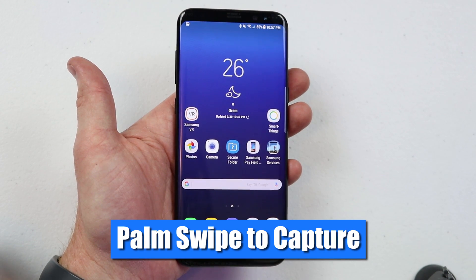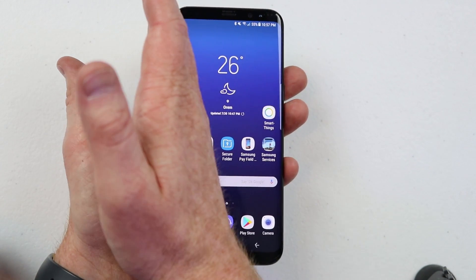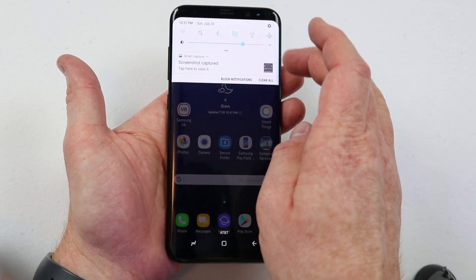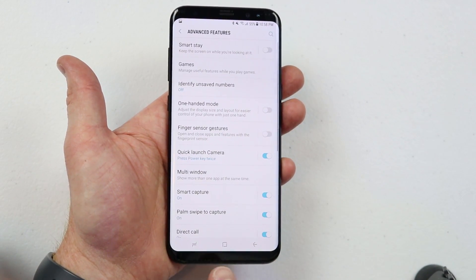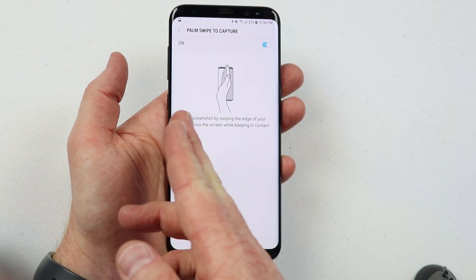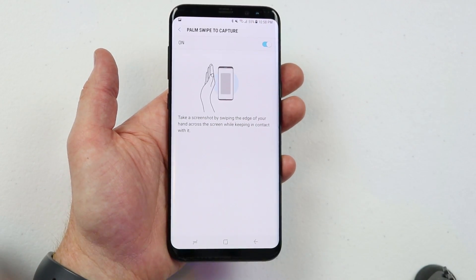The second way to take a screenshot is with the palm swipe to capture. You just take the side of your hand and swipe it across the screen and it will snap a screenshot. If that does not work, make sure it is on in the settings — go into phone settings, go into advanced features, and make sure palm swipe to capture is on. Also make sure you start from the very edge of your screen and go over it to do the screenshot.